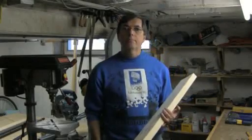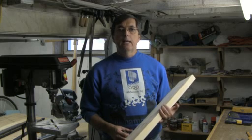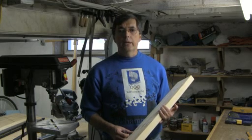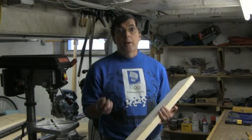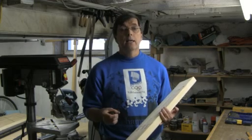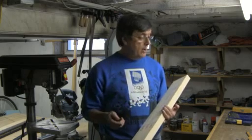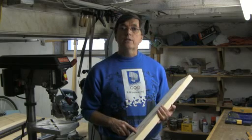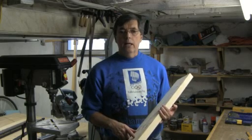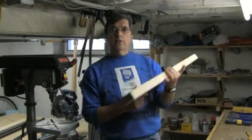Hi, welcome to the Tinkers Workshop. Today I'm working on part two of the CNC build. In part one we had done the gas pipe drilling and threaded rods for the x-axis, and now we're working on the y-axis. The pipes have been drilled and the threaded rods are already cut for this segment. The y-axis is the gantry, and that's what this piece is in my hand.